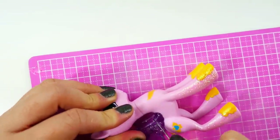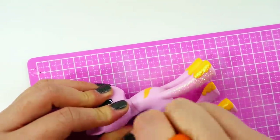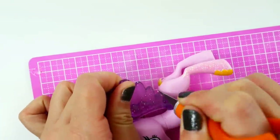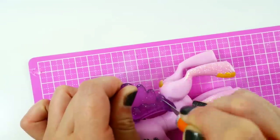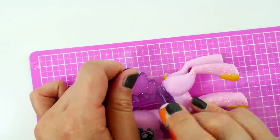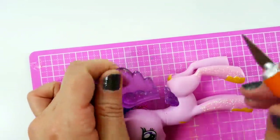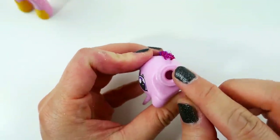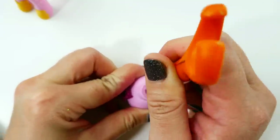Using an exacto knife I'm going to remove the wings. If you're also doing this, make sure to be careful because exacto knives are very sharp. After removing the head, we're going to cut out the neck plug to make more space for our long nose pliers to reach in.